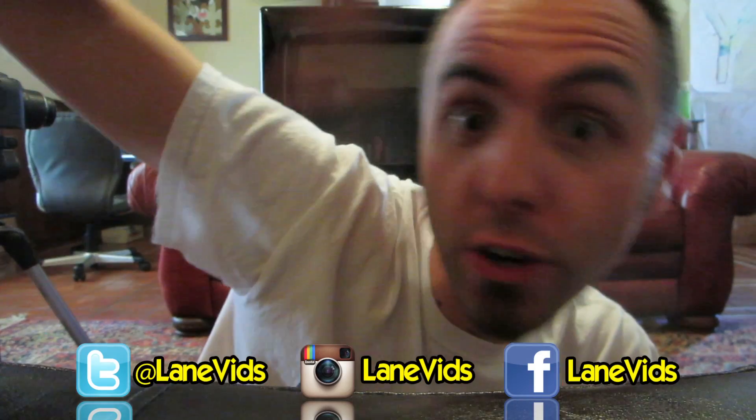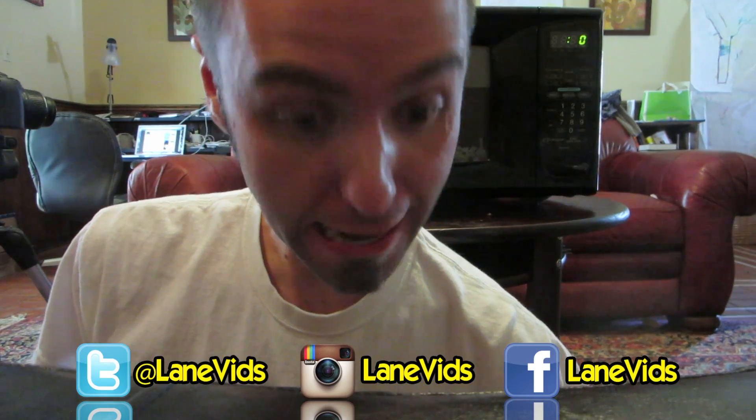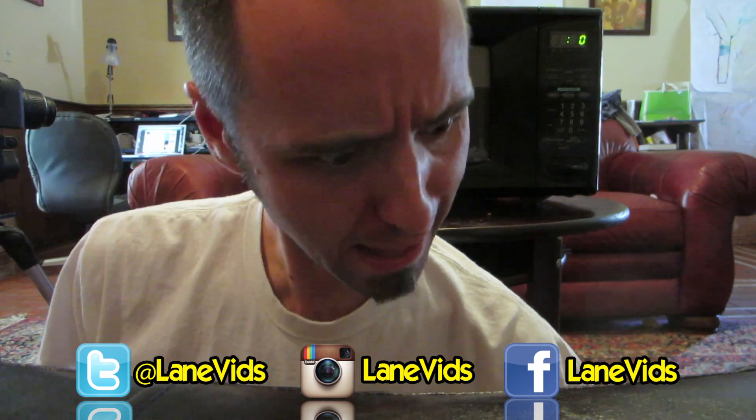For even more behind the scenes stuff, make sure to follow us on Facebook, Twitter, and Instagram! Look at that — right down there! You can click those. Go ahead, click them!